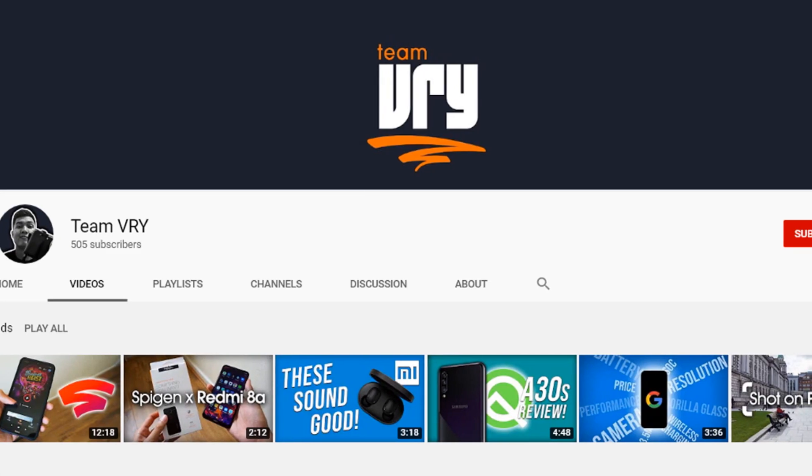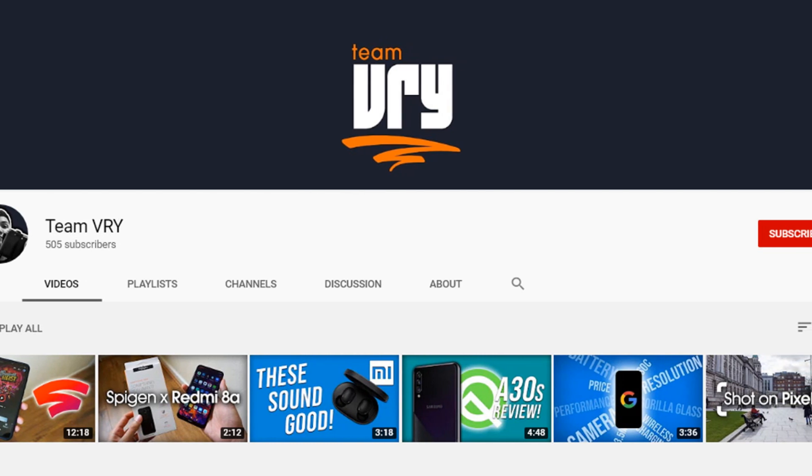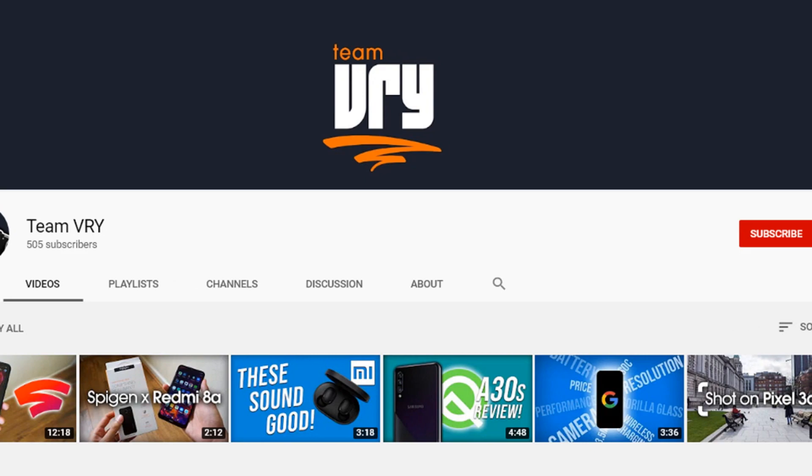Before we get started though, I just want to say that we are currently on the road to a thousand subs, so your support for this channel through likes and subscriptions will go a long way towards our goal.